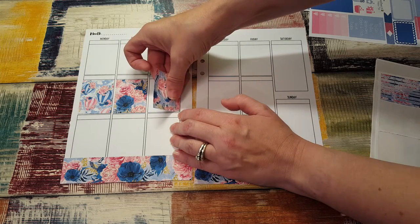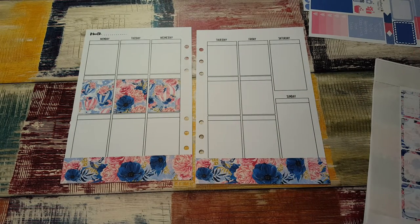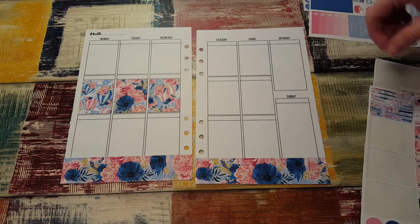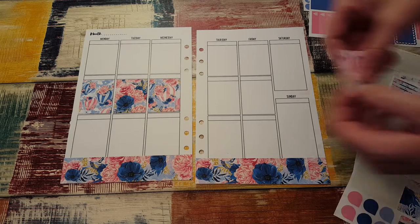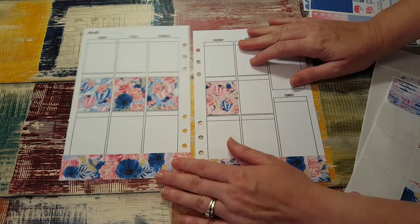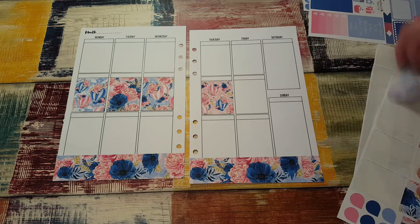I had a little extra time that I don't normally have during the day, so I thought I'd film a plan with me on Friday instead of waiting. Usually I film like Sunday morning or Saturday night, but since I had the time I just did it now.